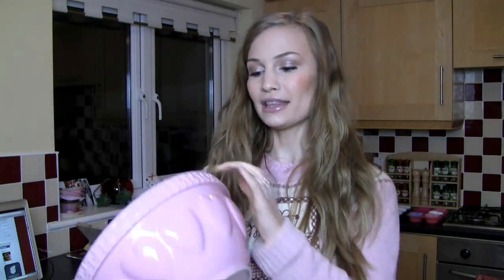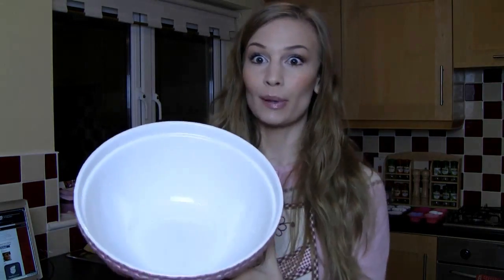Grab a big bowl. This is my baking bowl — it's pink and it's got hearts on it and it's really big. I got it at Brennan's cookery shop in Cork. If you don't live in Cork, you can get these at any cookery shop. This is what I'm using for my dry ingredients.